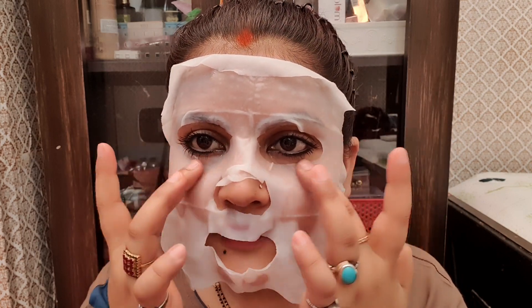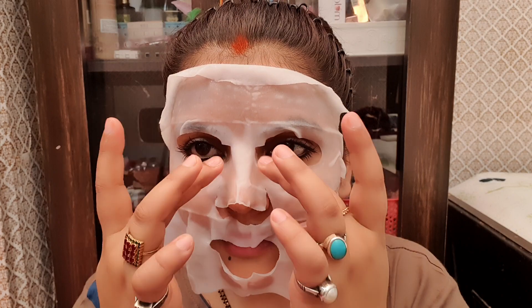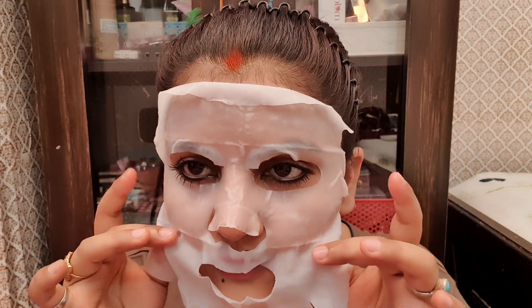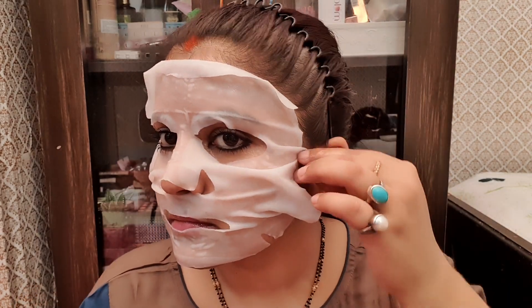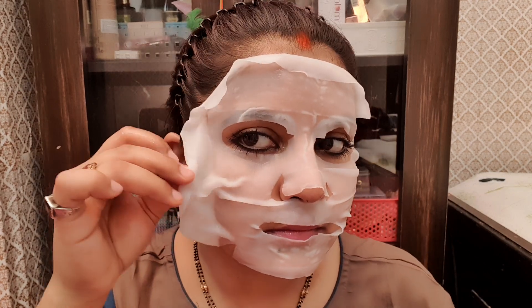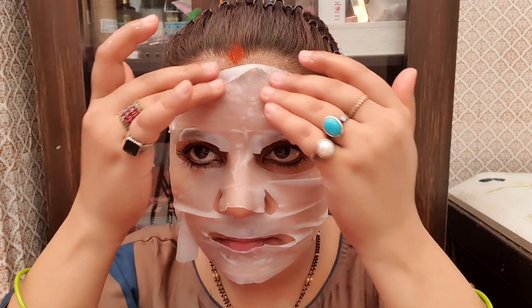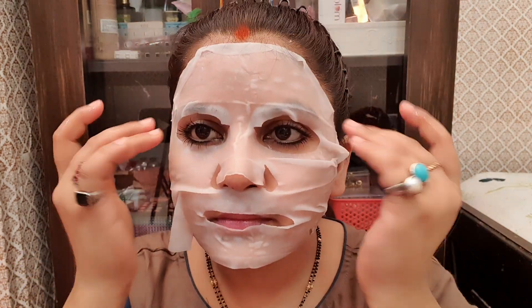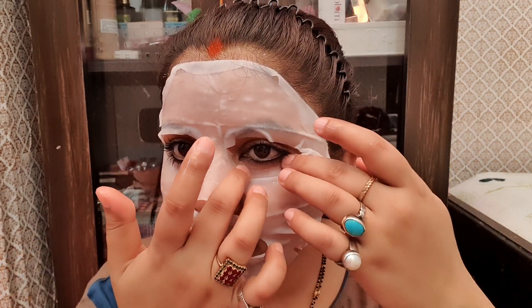It's just wonderful — the feeling is just like the Forest Essentials mask I tried before. The fiber feels very similar to that. The size is so big and it's just a wow product because I love the texture.